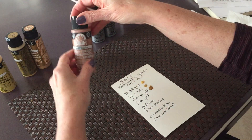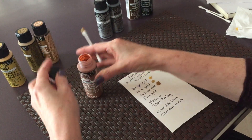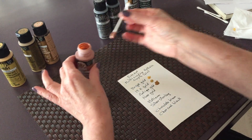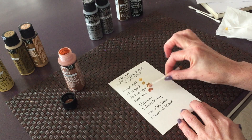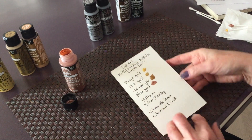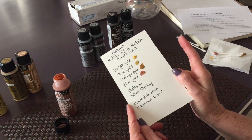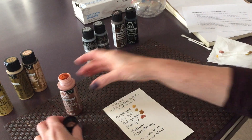And the last of the golds is rose gold — one of my favorites. This one is a very delicate rose gold, and it's beautiful. I really like the four golds.